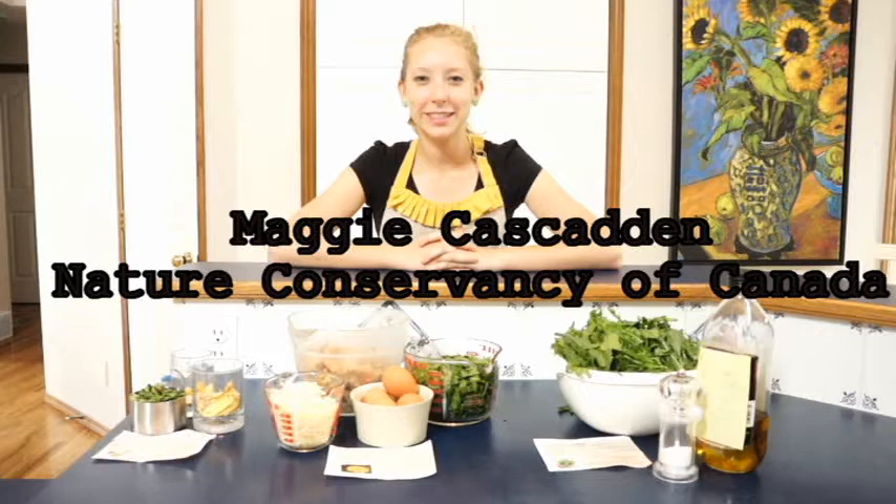Hi, I'm Maggie Cascadden, Conservation Volunteers Intern with the Nature Conservancy of Canada. Did you know that after habitat loss, invasive species are the second biggest threat to biodiversity? Today, I'm giving Conservation Volunteers the opportunity to bite back.